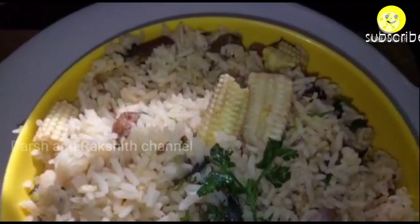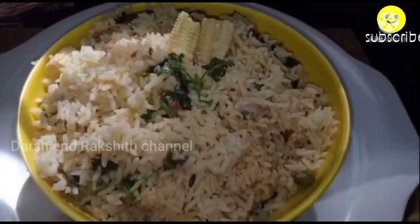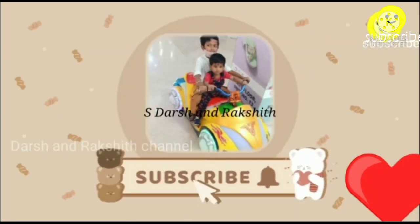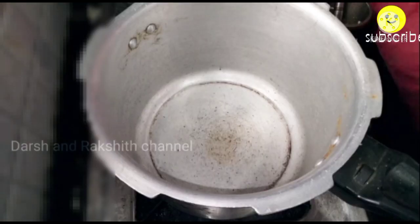Hello friends, welcome to the Shrakshit channel. In today's video we are going to see a lunch vlog, and for today's lunch I have prepared baby corn rice. If you're watching my channel for the first time, click the subscribe button and hit the notification bell so you won't miss any of my videos.